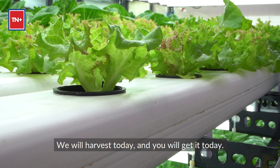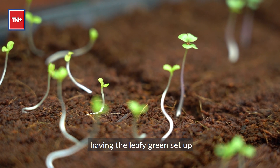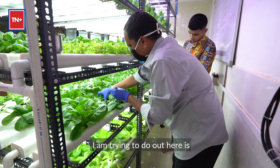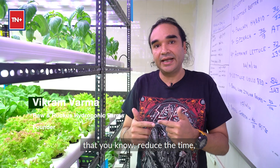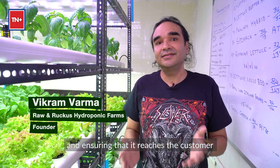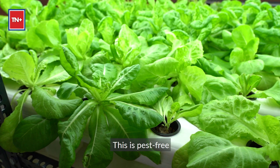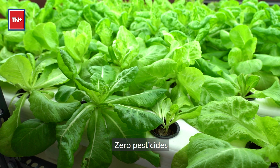We'll harvest today and you'll get it today. That's the biggest advantage of having the leafy green setup. What I'm trying to do out here is reduce the time, reduce the carbon footprint, and ensure that it reaches the customer within four hours of harvesting. This is pest-free, zero pesticides.